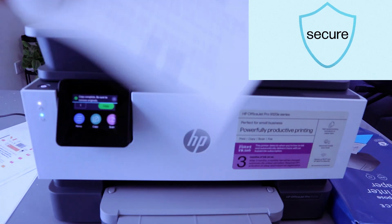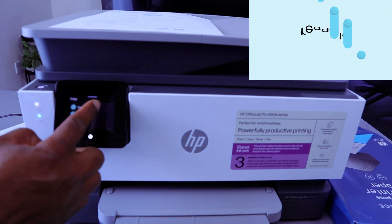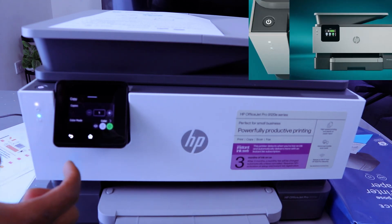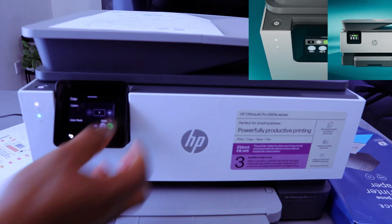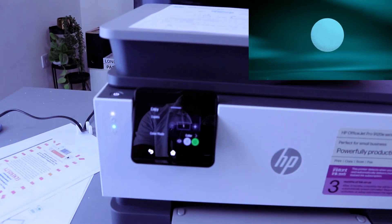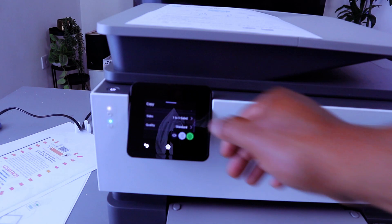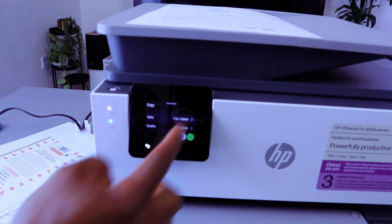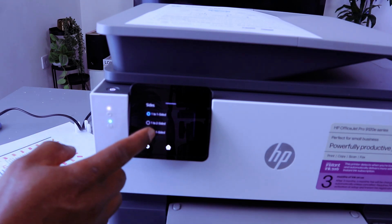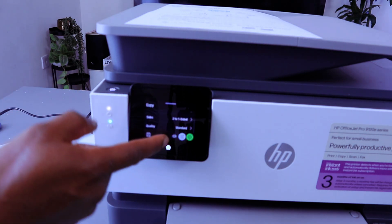Once you select Copy, then select Documents Copy. They'll give you the option to select how many copies. You tap on the top to increase or decrease the number. They also give you the option to select the color and also if you want to copy two-sided. Then you select two-sided — it gives you the option to copy one-to-two or two-sided.